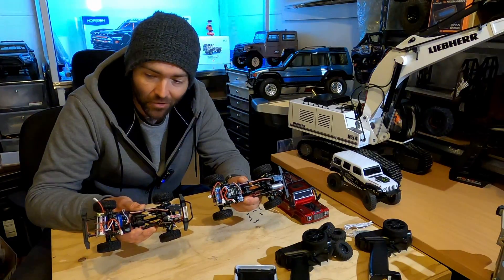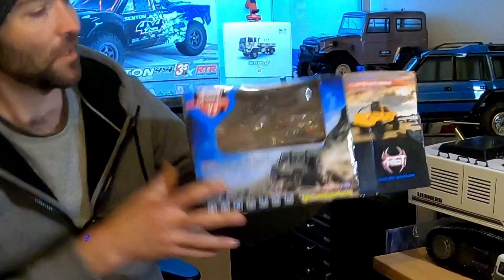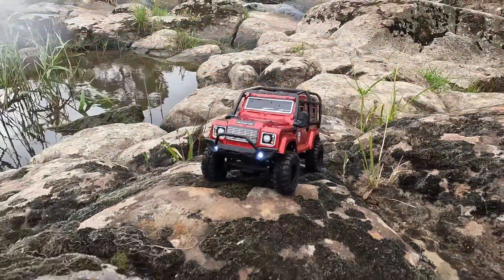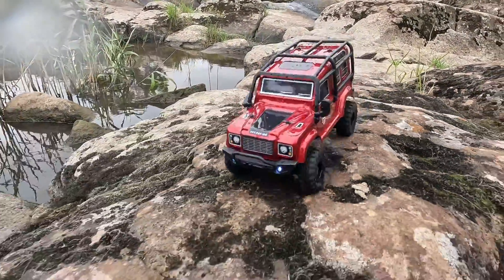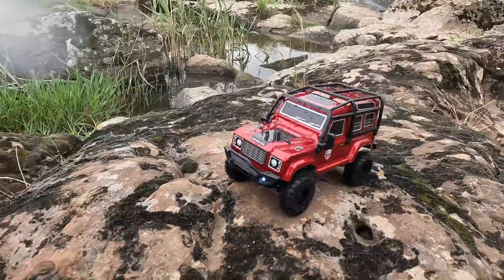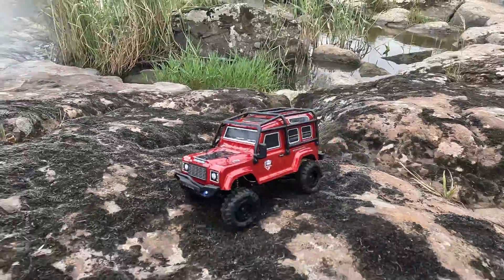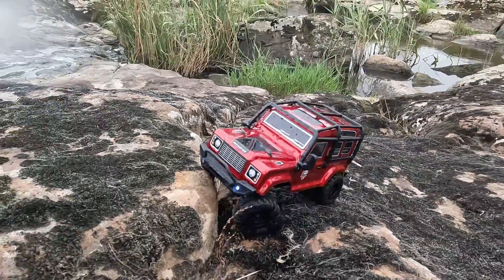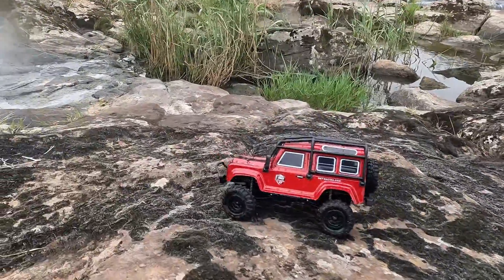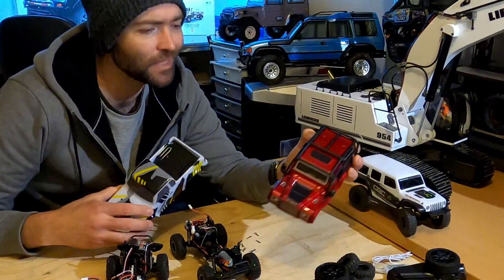So you actually get more for your money with the RGT 136 240 V2 than you do with the Enduro 24, despite them being clones. Assuming there's nothing ethically questionable — assuming they haven't stolen the IP, which I don't know — if they haven't, buy the RGT. It's a really nice machine with more features than the Enduro 24. Less money, more truck, and a much more decent-looking body.